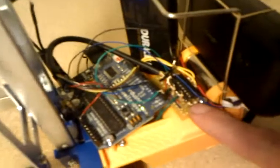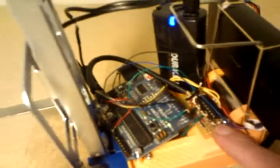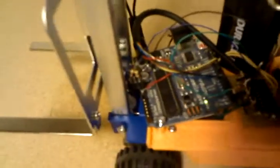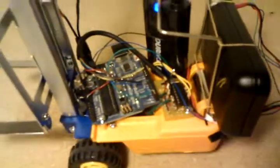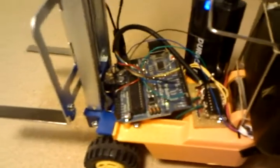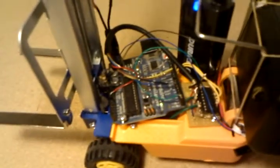The motors are controlled by this chip right here, which is a TI H-Bridge on a chip. You can get these from SparkFun or a similar place. And basically, you just put that chip on, then 4 wires to the motors and 4 wires to the Arduino, and you're pretty much done.